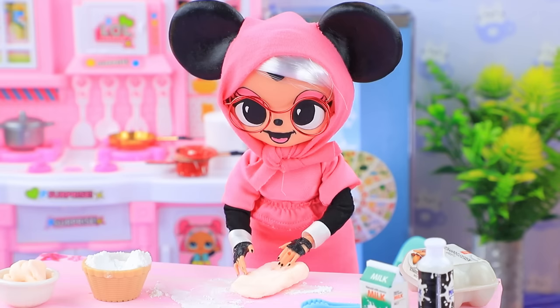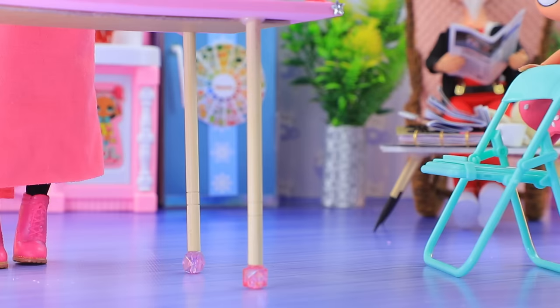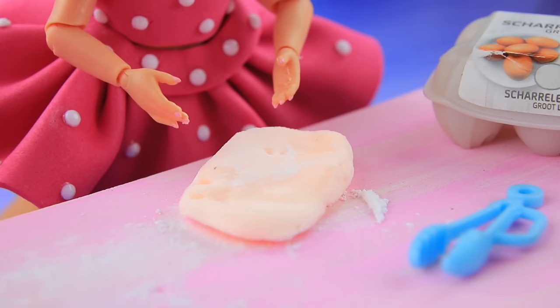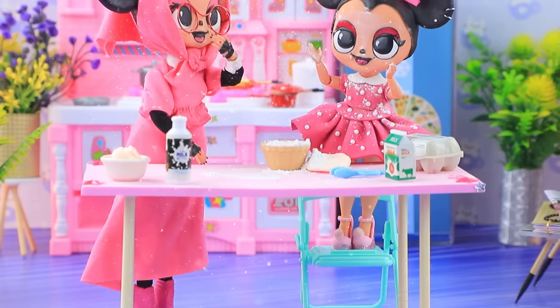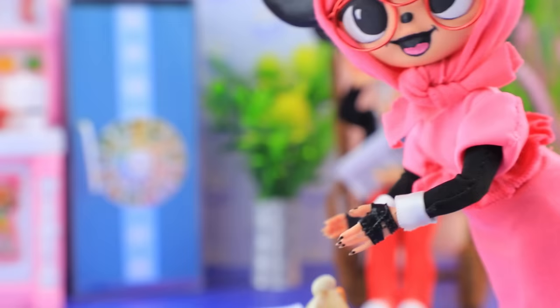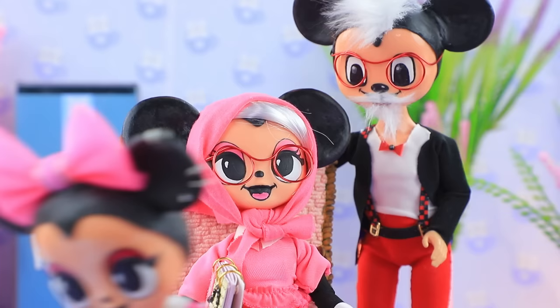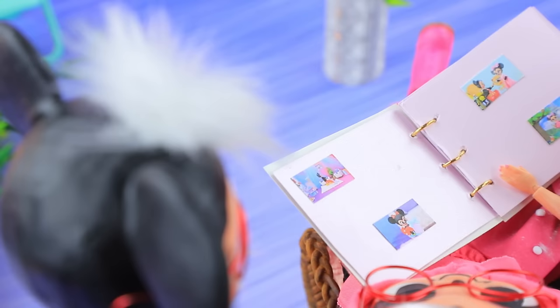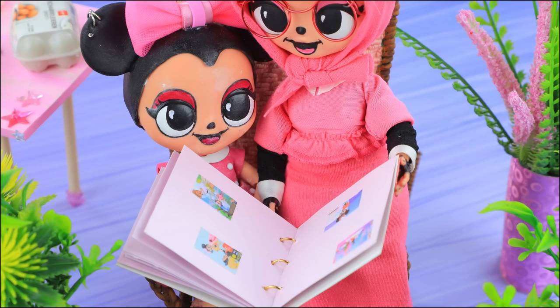Years have passed. Old Minnie is making the dough for her favorite pie. Grandma, can I help you? I'm a little chef too! Wow, this dough is so soft. Take a break from cooking — look, this is our album. Let's see the photos! Of course. I loved playing with flour too. Ah, so many good memories. Minnie is loving her life.